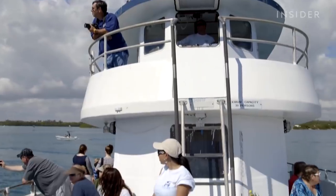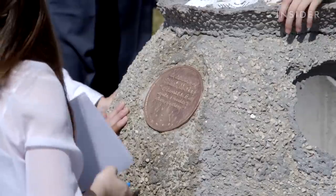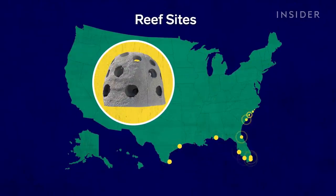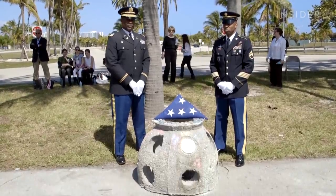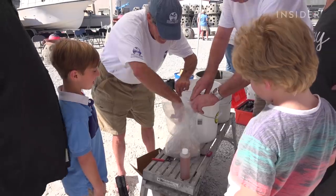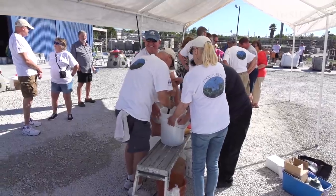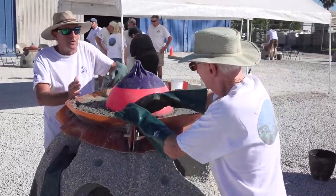This is where the dead people come in. A company called Eternal Reefs uses Larry's creations for their memorials. They've dropped almost 2,500 of them over the past 20 years. They work with families who have lost somebody and had their loved one cremated. The families mix cremated remains with concrete to make a separate centerpiece for the reef ball. They call it a pearl.